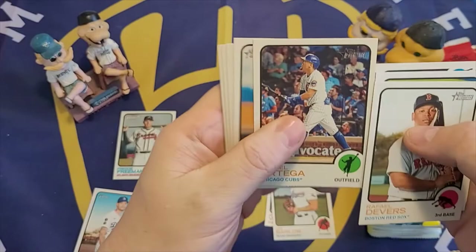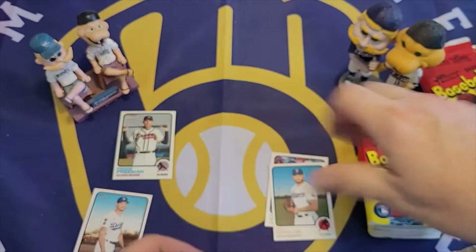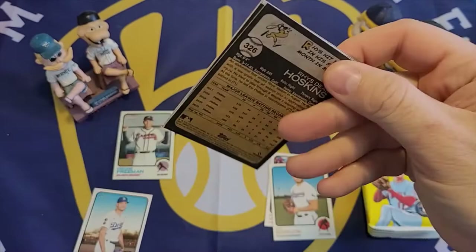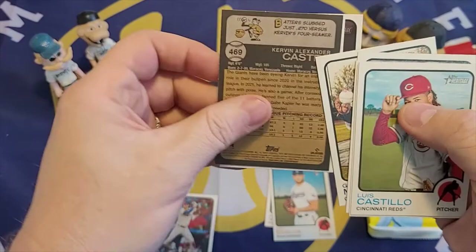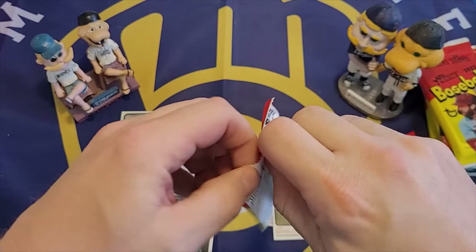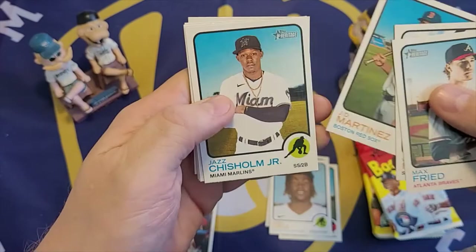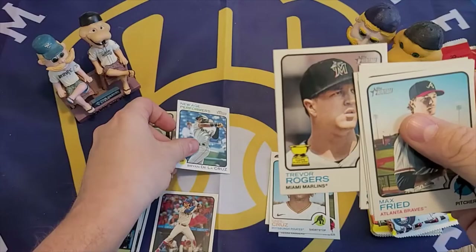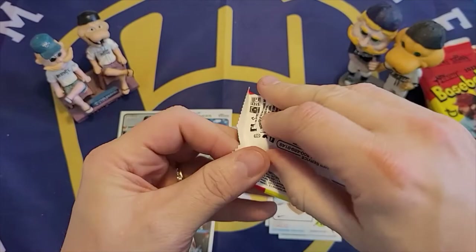Continuing through the blaster box: Rafael Devers, Grand Slam for Adam Duvall, Tyler Gilbert, Ortega, Labor Torres, Josh Donaldson, Bobby Dahlbeck, Antonio Sensatella, Dylan Moore, Castillo, Bryce Harper, Eric Lauer, Sammy Long, Herman Marquez. Another short print of Curvin Castro, Luis Brinson, and Rhys Hoskins. Then another O'Neal Cruz — a nice rookie card — Max Fried, Homer Flores, JD Martinez, Jazz Chisholm, and a New Age Performer insert of Brian De La Cruz, which is also a rookie card. Trevor Rogers and Hunter Dozier.